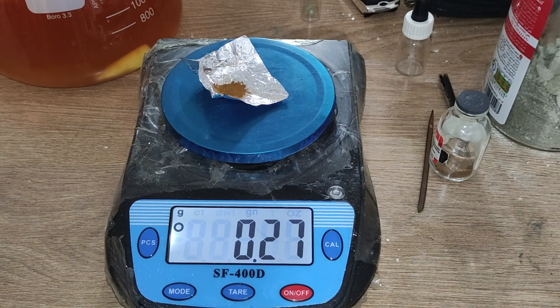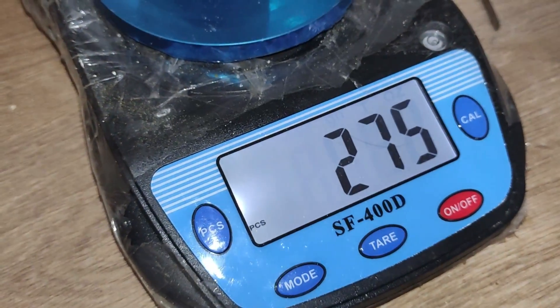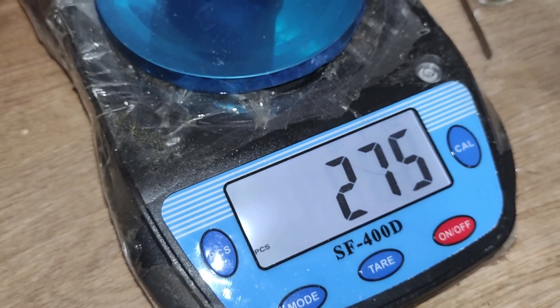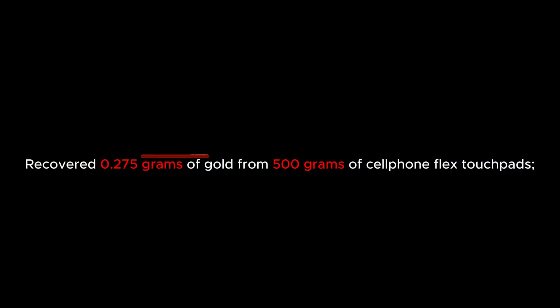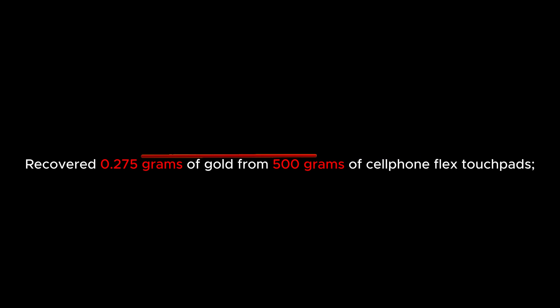Recovered 0.275 grams of gold from 500 grams of cell phone flex touchpad. I find it somewhat distant from their enchanting appearance — let me know what's going on here. Please leave me a comment and don't forget to like and subscribe.